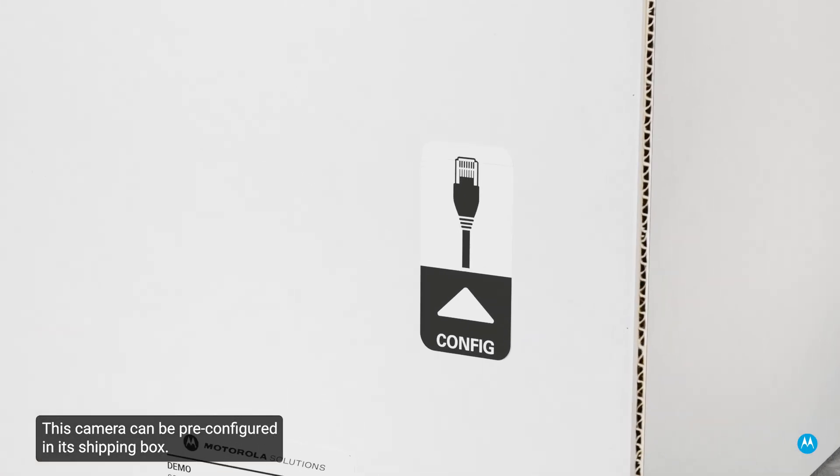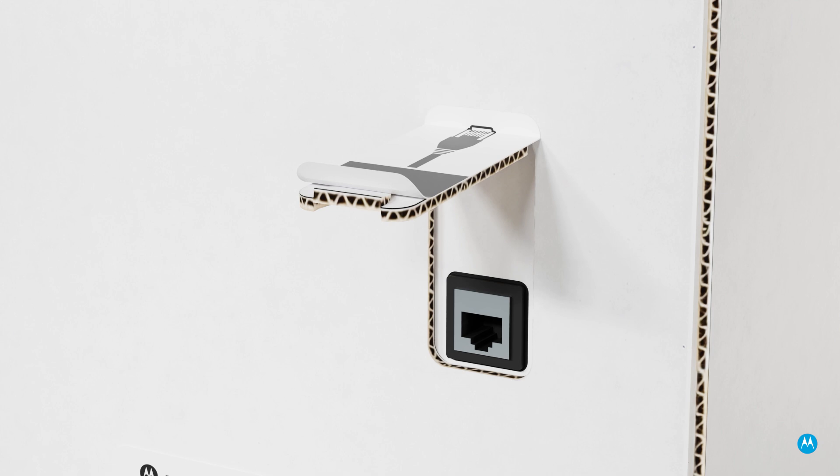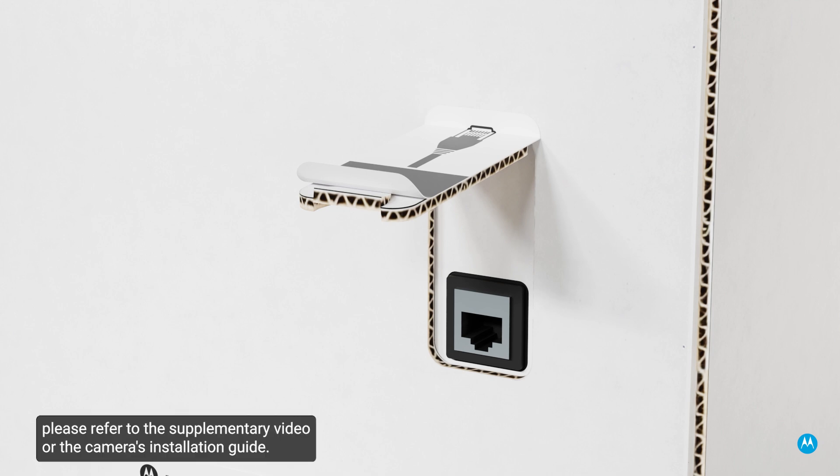This camera can be pre-configured in its shipping box. Access the RJ-45 connector through the flap on the side of the box. For more details, please refer to the supplementary video or the camera's installation guide.